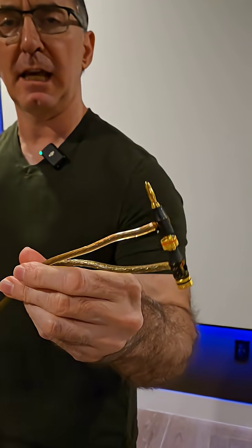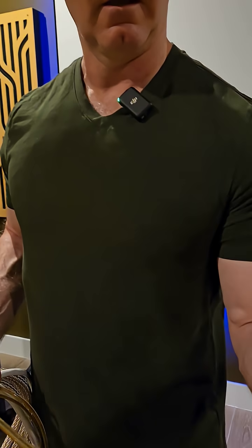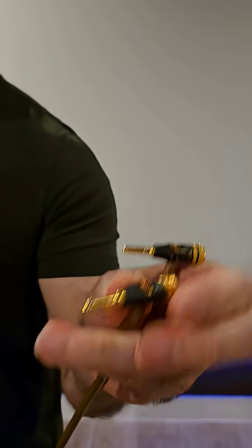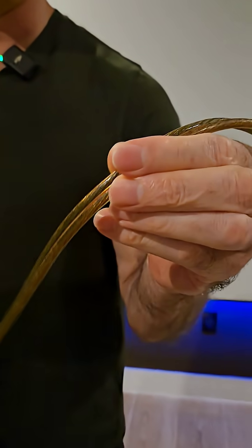This is a 10-gauge cable, so it has very low resistance. The most important metric in speaker cables is low resistance, and you want to make sure the connectors have good terminations on them, like bananas — something that makes a good contact with your speaker and your amplifier. But when you're looking at the cable, you want to make sure that the conductors are closely spaced together.